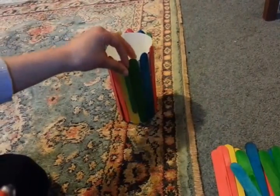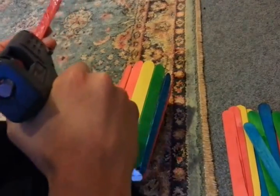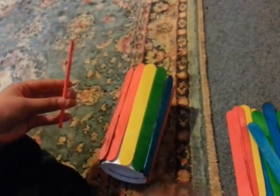You don't have to do this, but we're going to glue a second layer of popsicle sticks — these ones are the smaller ones. That's the first one.